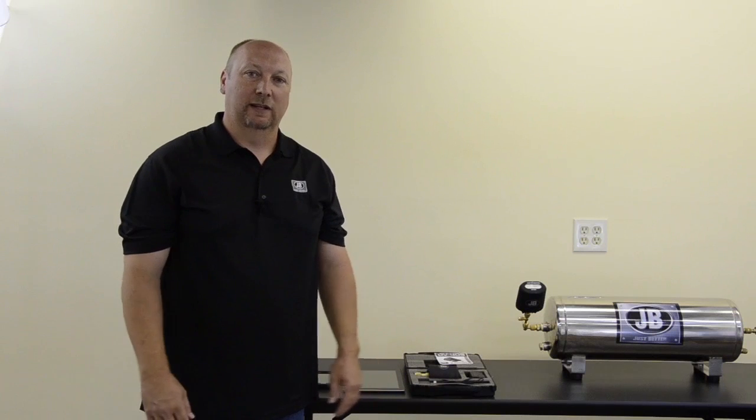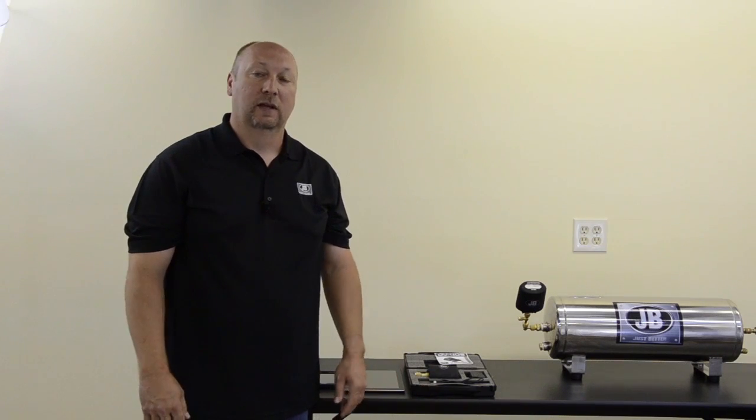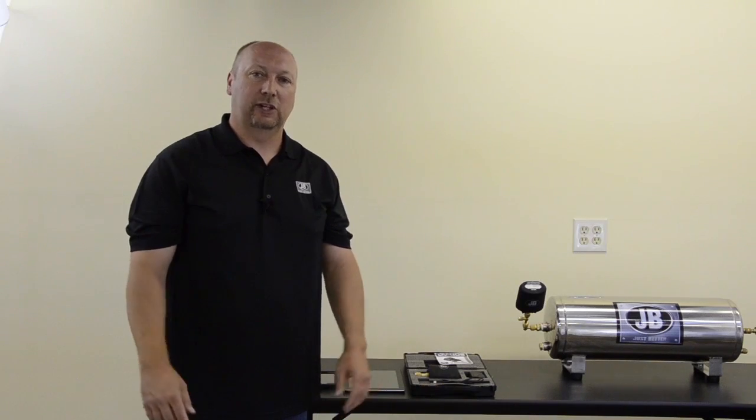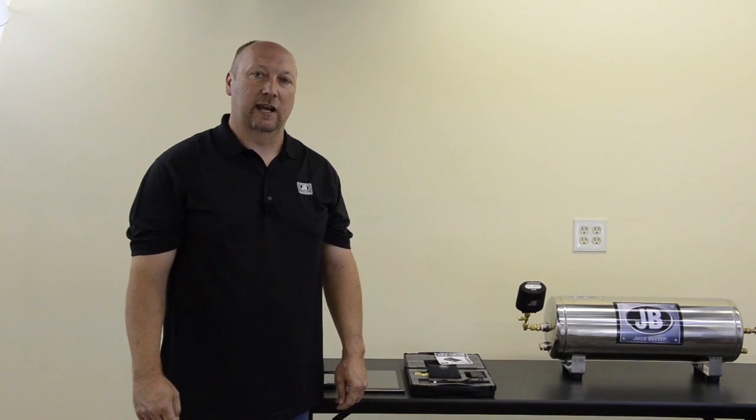I hope you found this video on the JB Industries DV40S wireless micron gauge helpful. For more information on this product and other new and exciting products from JB Industries, please visit our website at JBIND.com or our YouTube channel at JBJustBetter. Thank you.